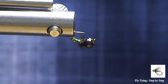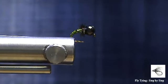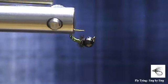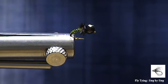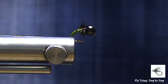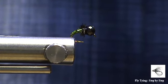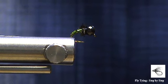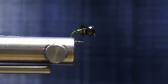So this micro caddis for you — a very easy tie, a quick tie. You can turn them out by the dozens in a few minutes. Thank you for watching Fly Tying Step by Step. I hope you enjoyed this video — if you did, give it a like. If you'd like more information on other patterns and discussions, visit our Facebook page and subscribe. If you want to be notified, ring that bell so you get notifications as soon as we post new videos. Enjoy your fly fishing and your fly tying. Bye.